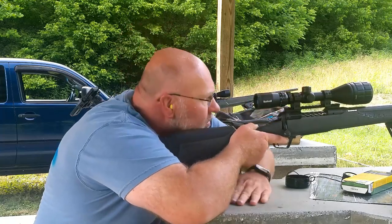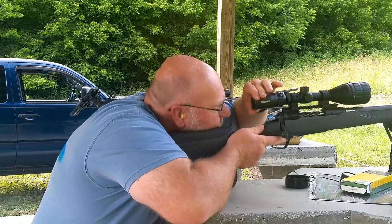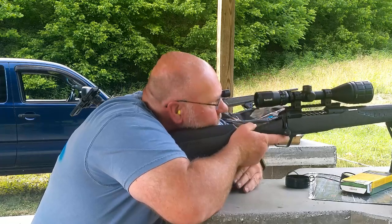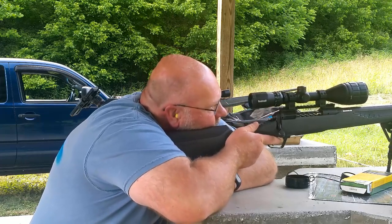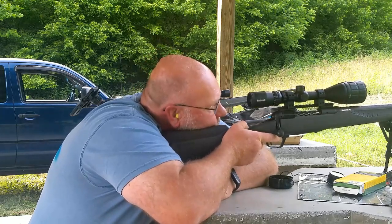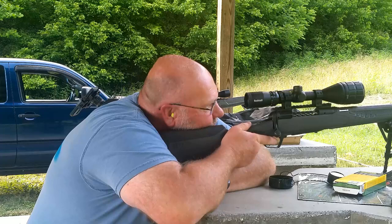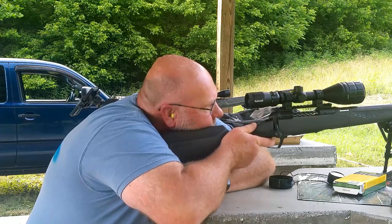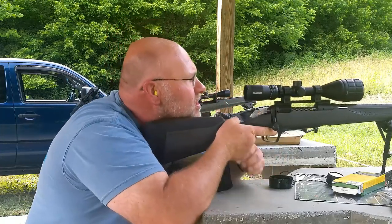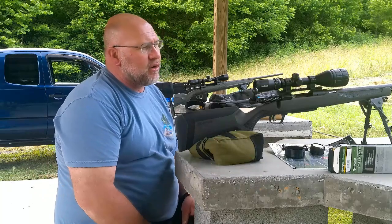Go up a little bit — plenty of power. This trigger's a little light for me, but I'm still enjoying it. The next box is the Cor-Lokt Tipped by Remington, 150 grain. All three of these loads are 150s.